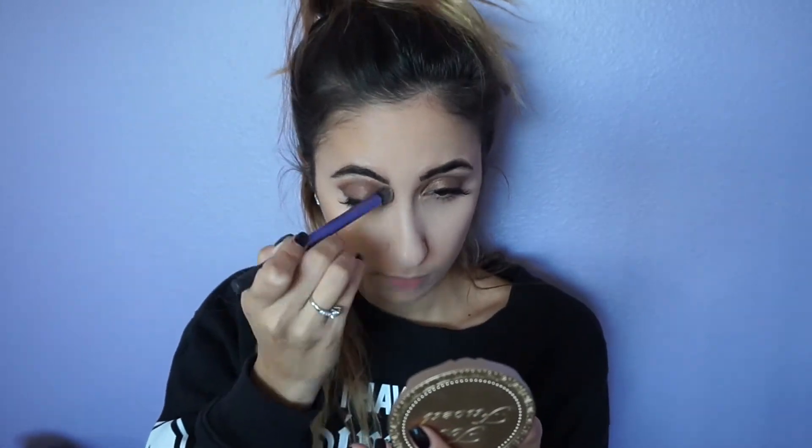I forgot to mention: whenever I'm doing the contouring process, I usually take whatever powder I'm using and apply it to the bottom of my lower lip to accentuate the shape so it can appear bigger. To highlight my face, I'm taking the MUFE Pro Sculpting Duo and highlighting the highest points of my cheeks and my nose, using a fan brush from Morphe for this.